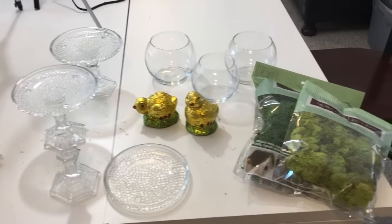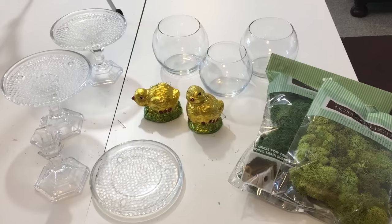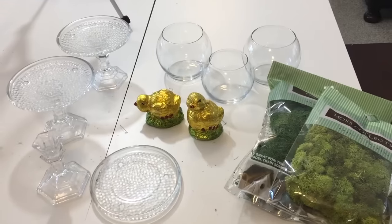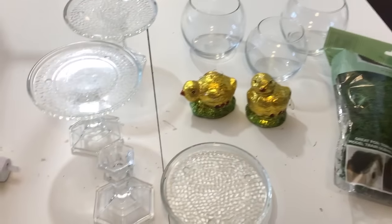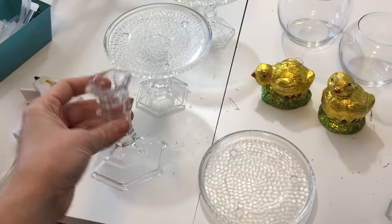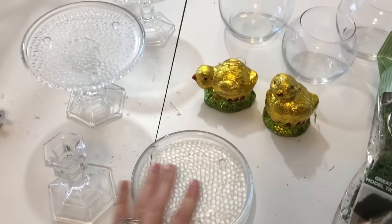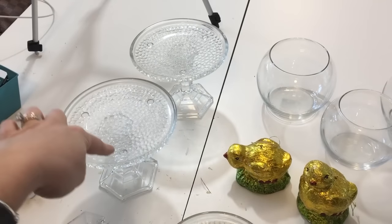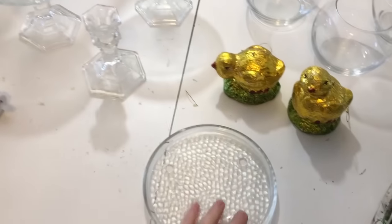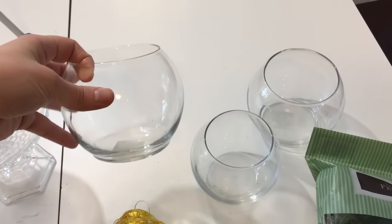Hi guys, we have another Easter DIY for you today. We're going to make some cute little Easter cloches and I think I'm going to put these in my kitchen. These are the supplies you're going to need. I picked up three dollar store glass candlestick holders and three flat candle dishes because we're going to make little stands. I've used these many times before for other DIYs. I got three round vases — two larger size and one smaller size.